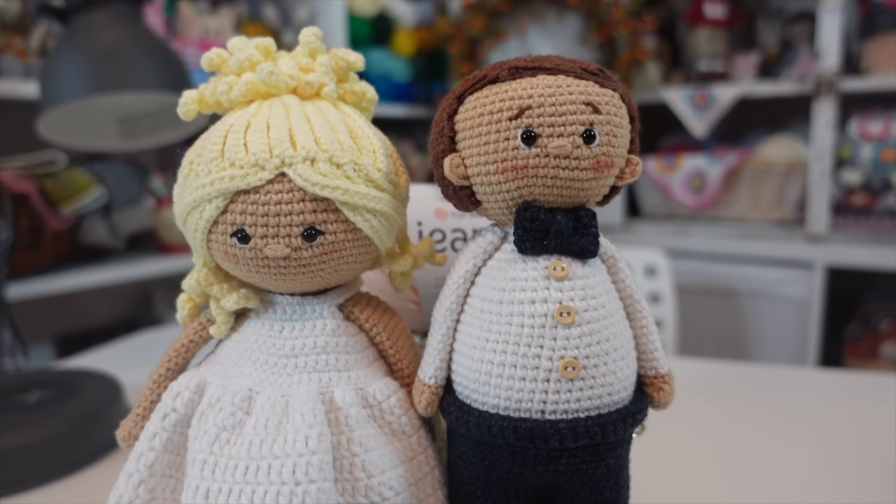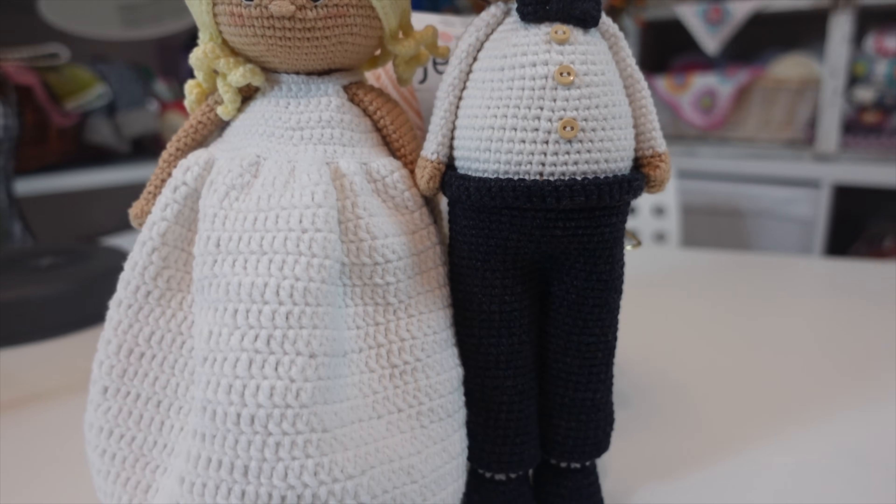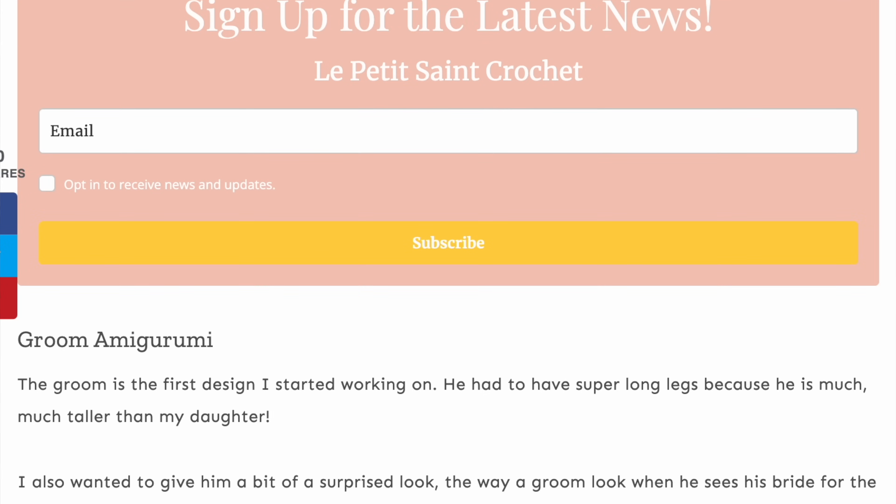All in all, the pros definitely outweighed the cons for me. I love the stitch definition, the colors, and the price — there's so much to like about this yarn. But I did want to make you aware of the cons. Make sure to sign up for my email newsletter by clicking the link in the description box below — you'll be notified anytime I put out a pattern, and I always share my latest news with email subscribers first. I hope you enjoyed today's video, stay safe out there, and happy stitching!